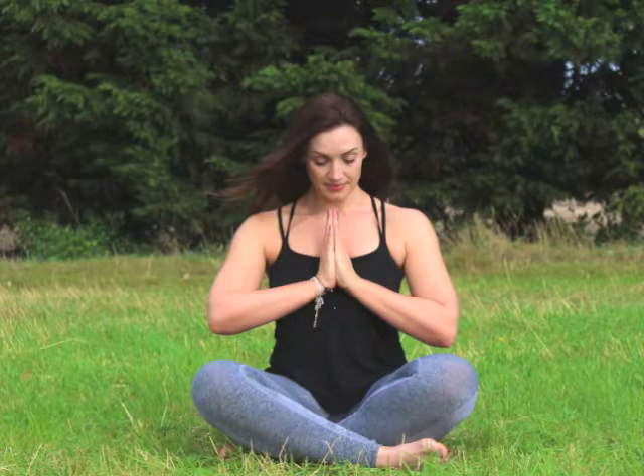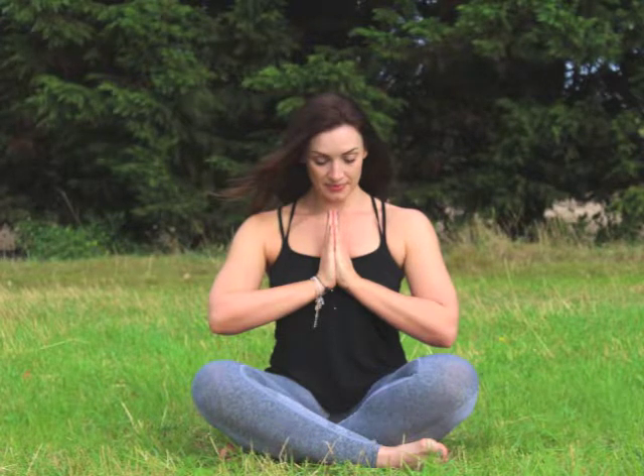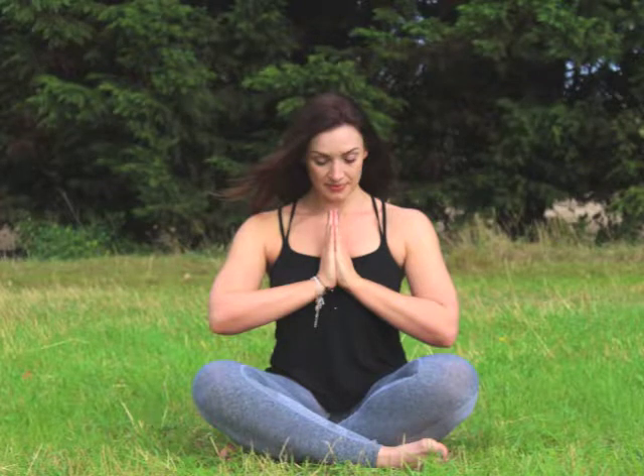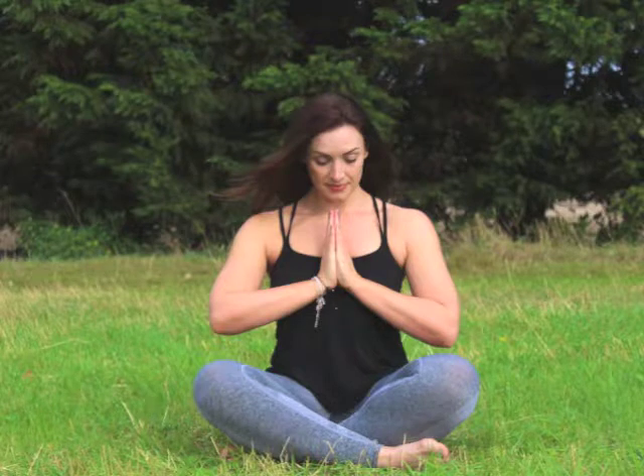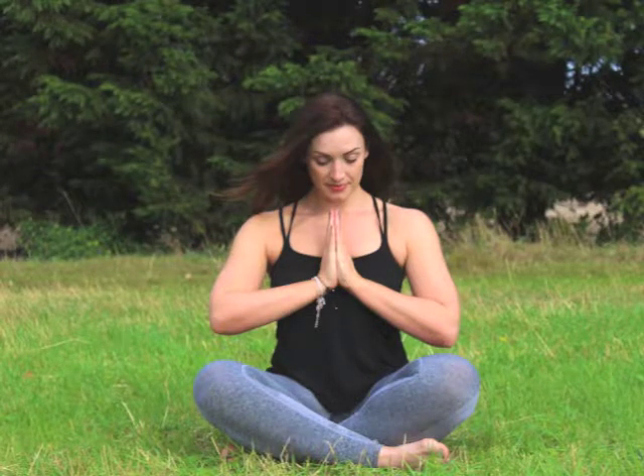Stay with this breath now for a minute or two, feeling all three parts of the breath, gently reminding yourself: belly, ribs, chest, chest, ribs and belly.